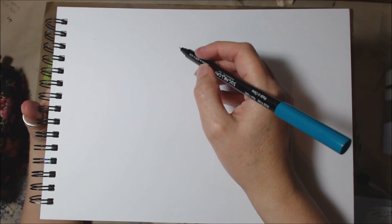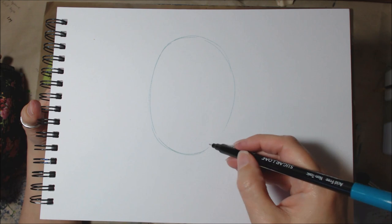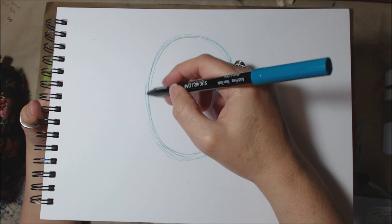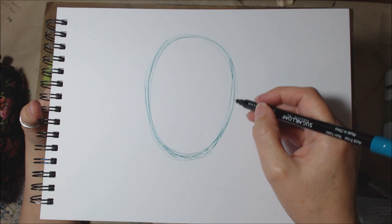First of all I am going to start off with drawing the head. Now this is not going to be done precisely. I'm really not that fussed about being precise because I know that I'm going to probably change it anyway. So there's a rough, rough head.